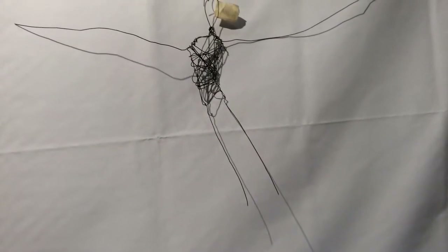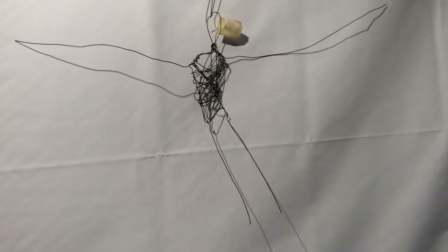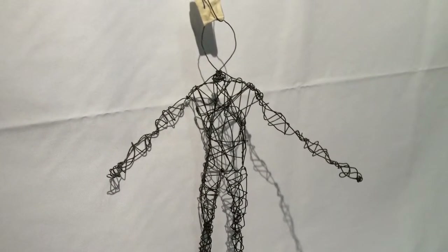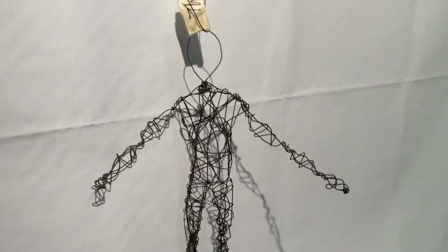In this step we created a chest and secured it in place by wrapping other pieces of wire around it. We then created arms, hands, legs and feet and secured them with other pieces of wire.